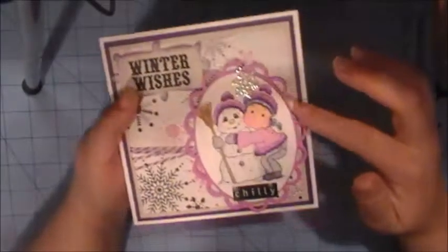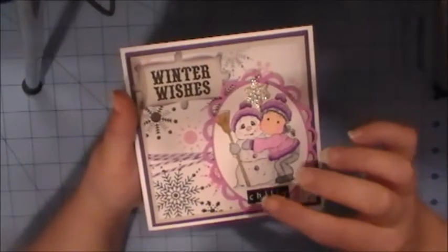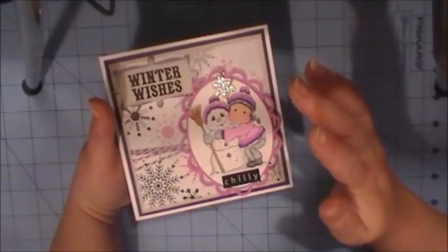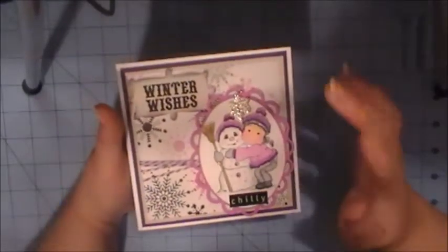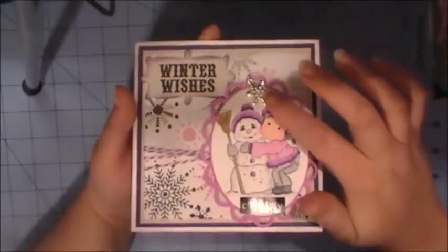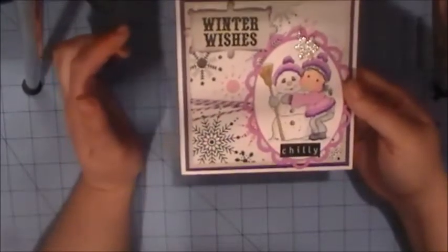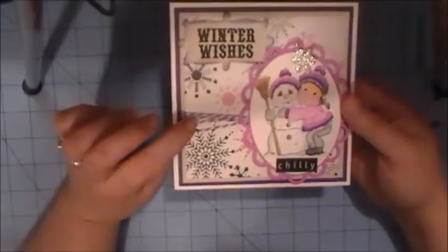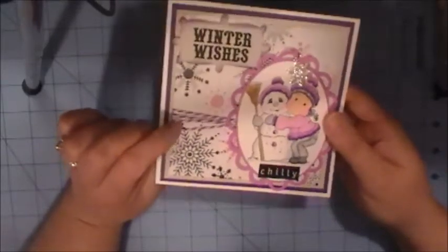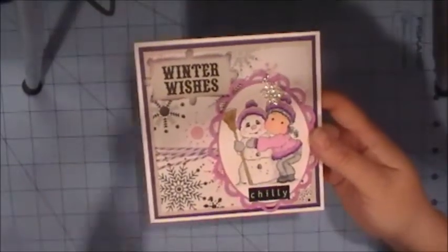This is just a Spellbinders lacy ovals die cut. The requirements were that we had to use purple and white and we had to have a snowflake, so of course I have the snowflakes in the pattern paper, but I also added this little snowflake charm to the top of the image. We also had to use one stamp and twine of any color, so I had this purple twine from The Twinery and Bead Treasurist, so I used that.